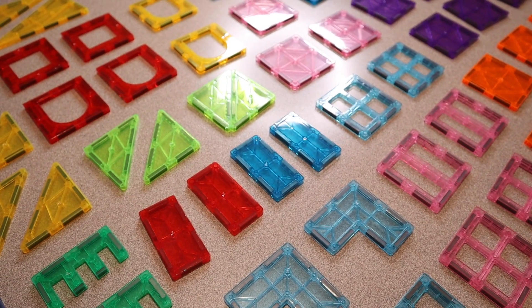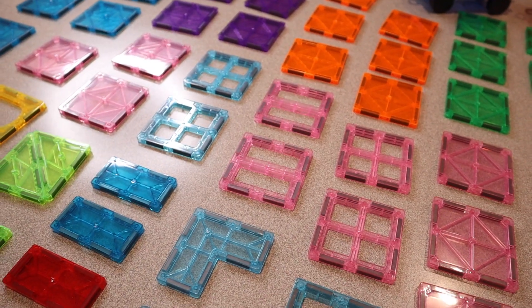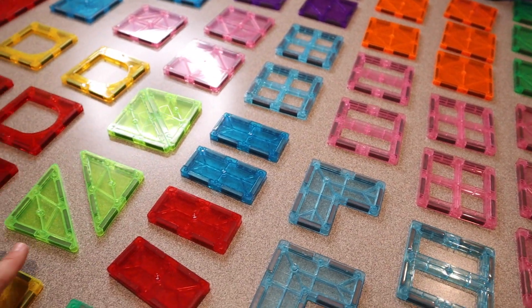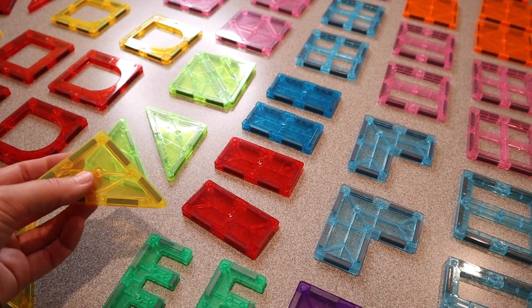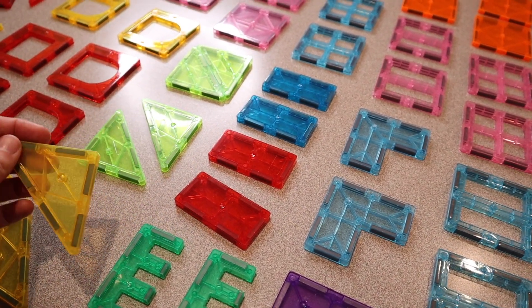I'm going to go ahead and give these to the kids so they can build their own creations. I feel like it is so important to strengthen kids' motor skills by doing something that is interesting for them, and to be able to figure out and problem solve by building a creation they have in their mind and using their imagination. It's just really invaluable.